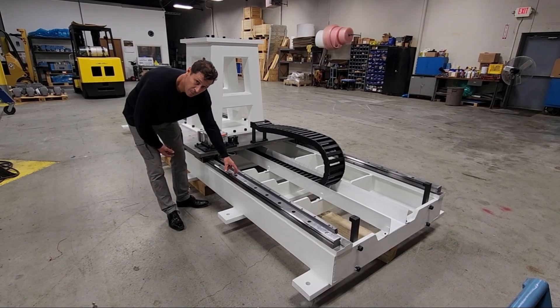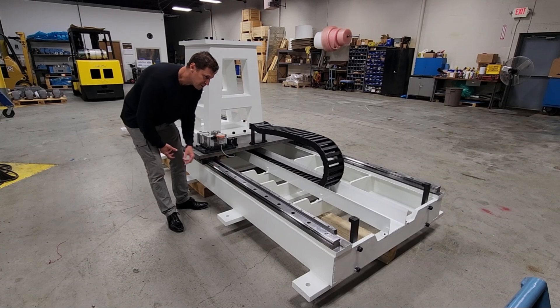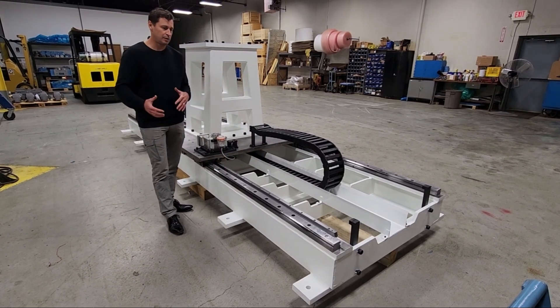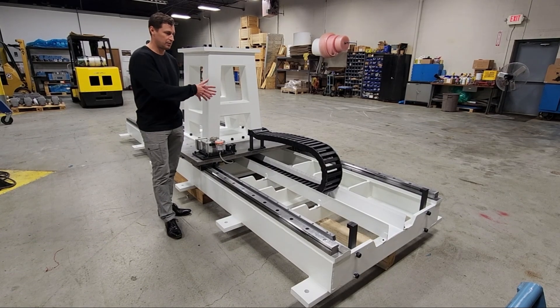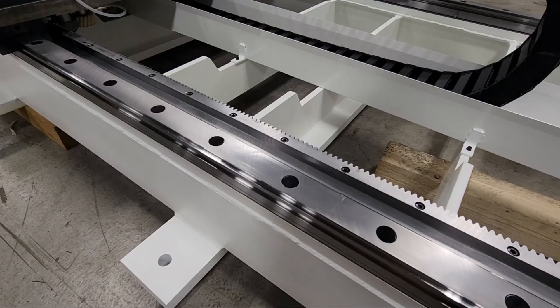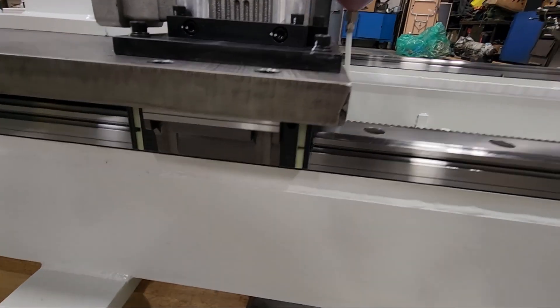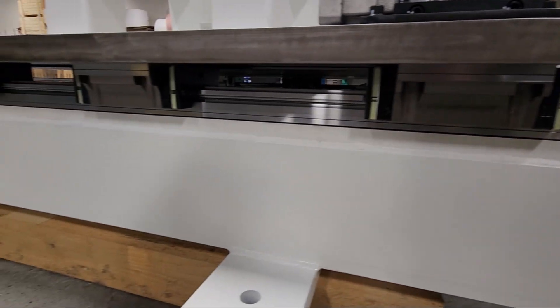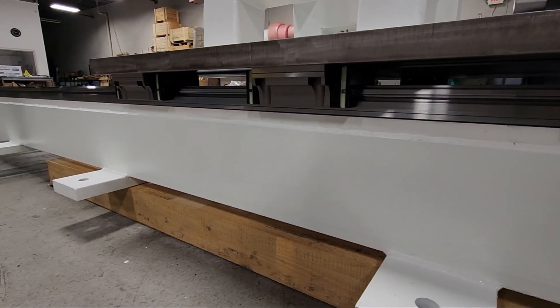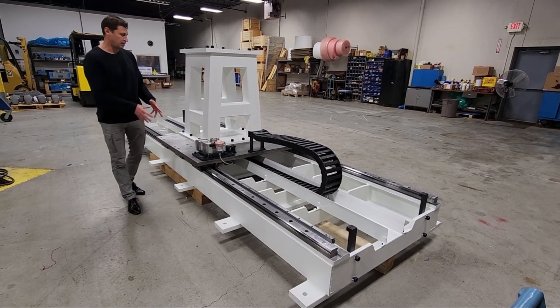Here you see some oversized linear bearings. The reason for this is because of the application of the tilting moment of the robot and also picking up the part and swinging it around to the other side. This is why we use very large bearings here. These bearings are self-lubricated by the trucks here, which have scrapers to clean the rail as it's going back and forth and also lubrication strips on all six of them. We use six trucks on this particular unit.